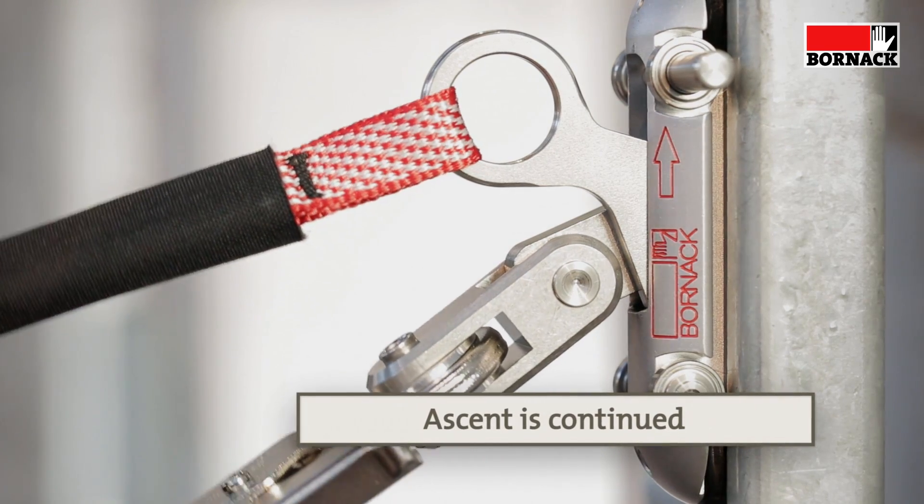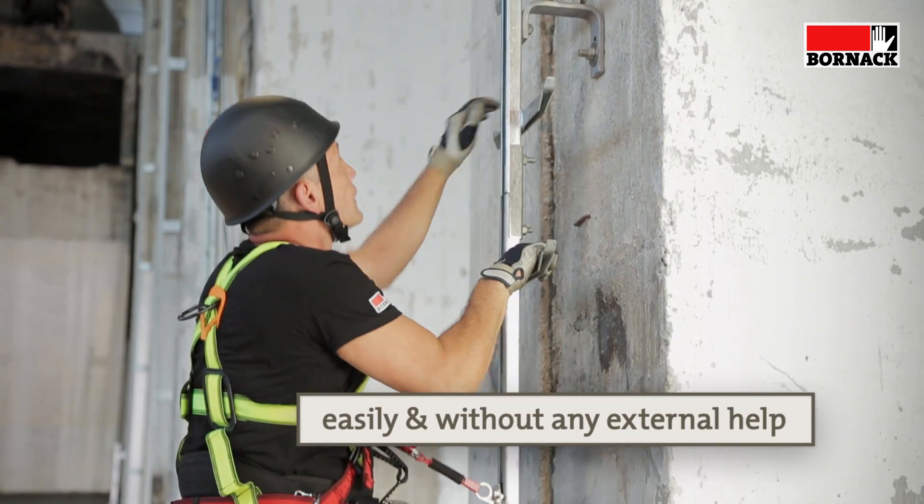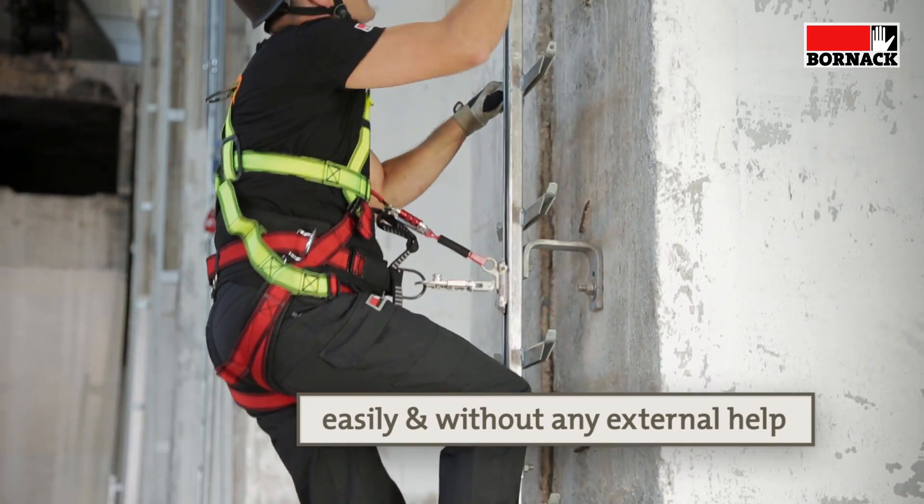Thanks to the double lock, the user can return himself to his original position without any external help, and can continue to ascend or descend.